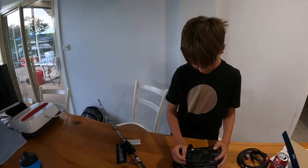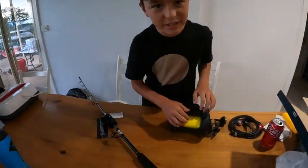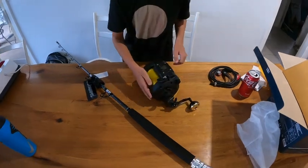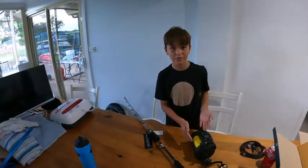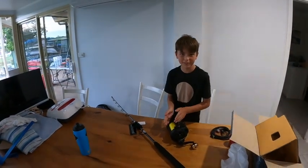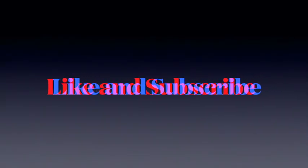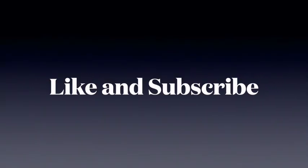We have a thousand metres of eight strand braid on here. As you can see, I am not going to be too good at it because I still don't know how to close the bail — I am not used to these. But I will get my dad to help me. Thank you so much. Bye.